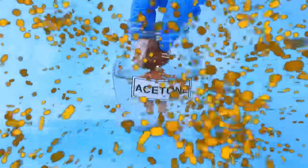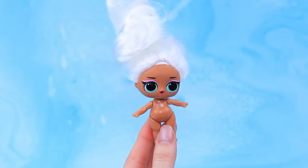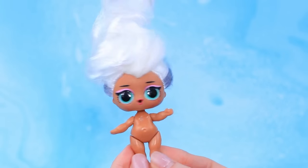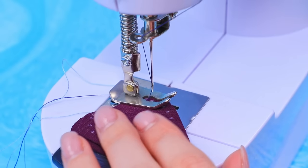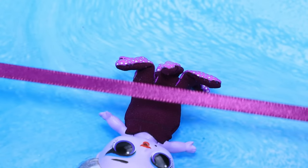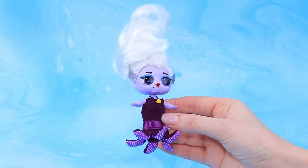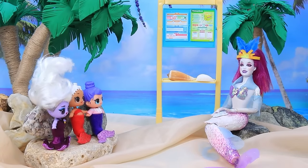Bathe the old baby — a complete transformation. Recolor the strands of hair — the skin turned purple. The baby has grown a little. Time for math class.